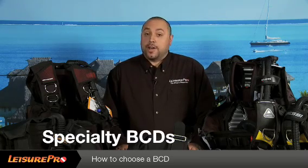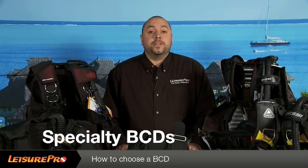Hello, my name is Ben and in this video I'm going to go through the different kinds of BCDs that you'll find on the market today. We will cover the different types of BCDs such as men's BCDs and women's BCDs. We will cover the different styles which will include jacket style, back inflated style and hybrid style. We will also cover some specialty BCDs which would be travel BCDs, technical BCDs or weight integrated BCDs. By the end of this video you should be able to go out and pick the right BCD for your diving needs.